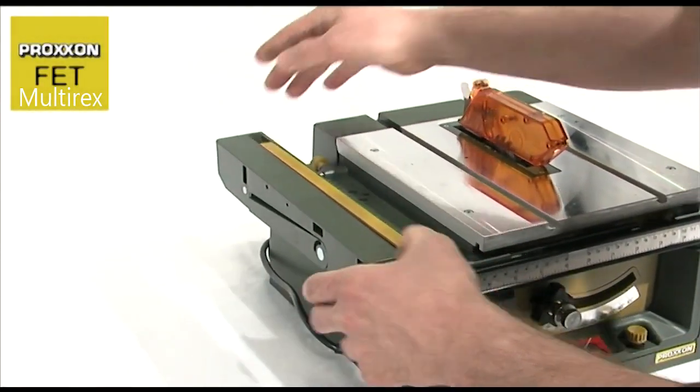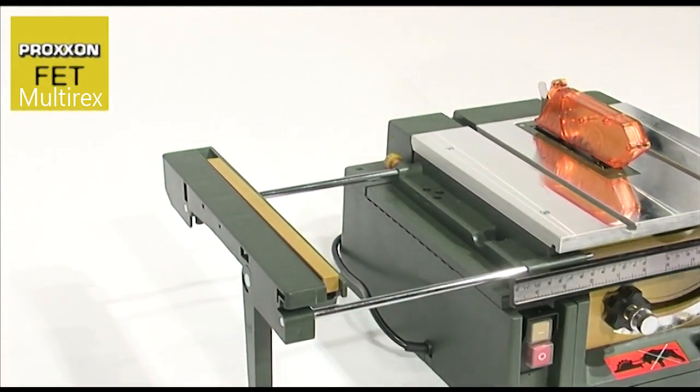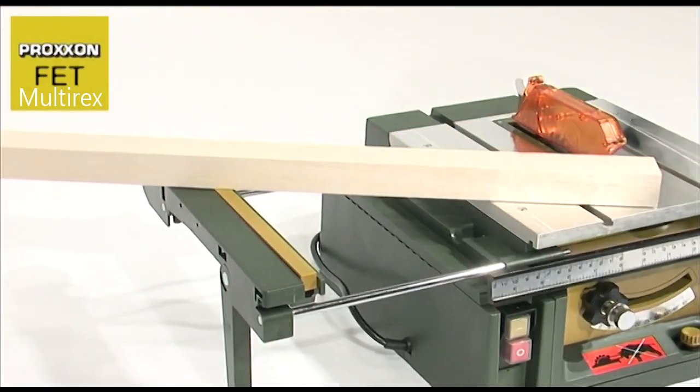And where work pieces are a little longer than usual, simply pull out the table extension with its auxiliary stop. This can then be easily locked in position with a knurled screw.